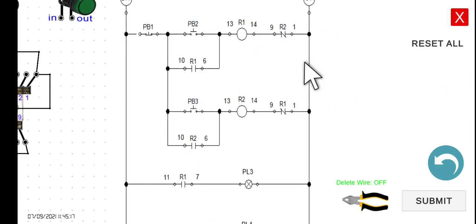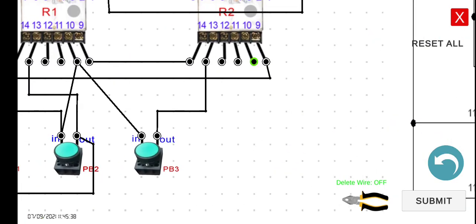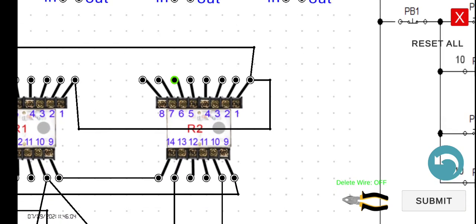Now let's connect the holding contact for R2. Terminal 10 of R2 connects to the input of PB3, and terminal 6 of R2 connects to the output of PB3. We're done with the fourth level.